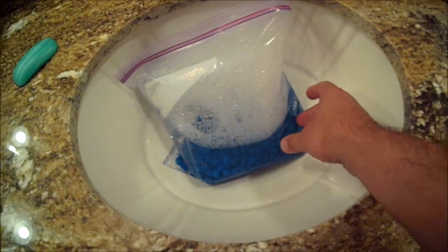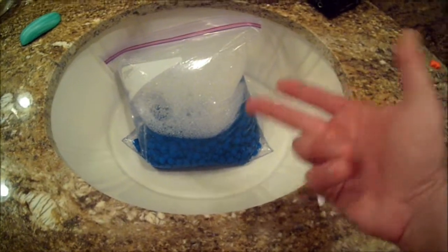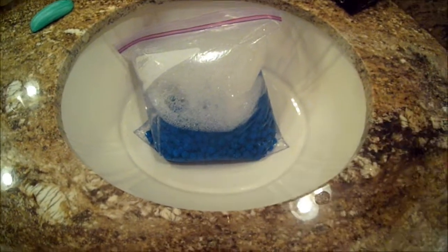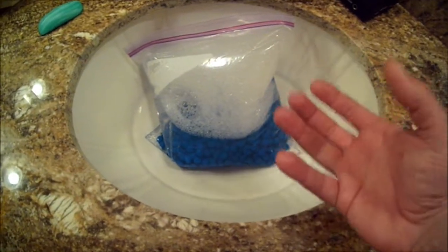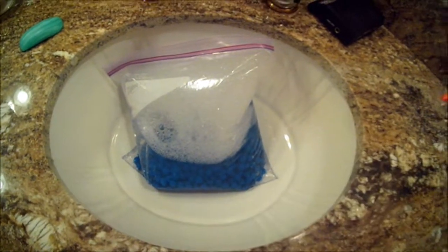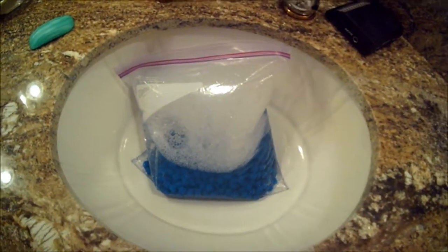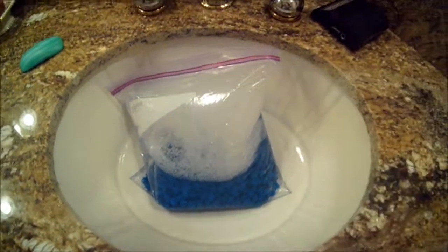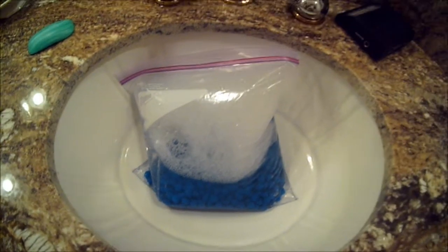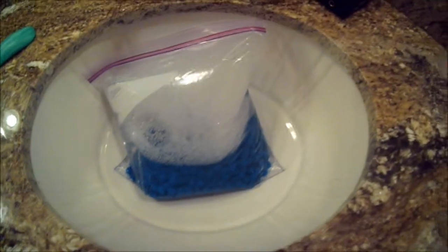So what you have to do is get that release agent off. You use a normal soap — I use Dawn detergent — and it gets the mold release out of there. This makes it so you can use a good glue. I use Go-To Glue. Because it's silicone, the glue is silicone, it grabs the foam and has good adhesion — as long as there's nothing in between.